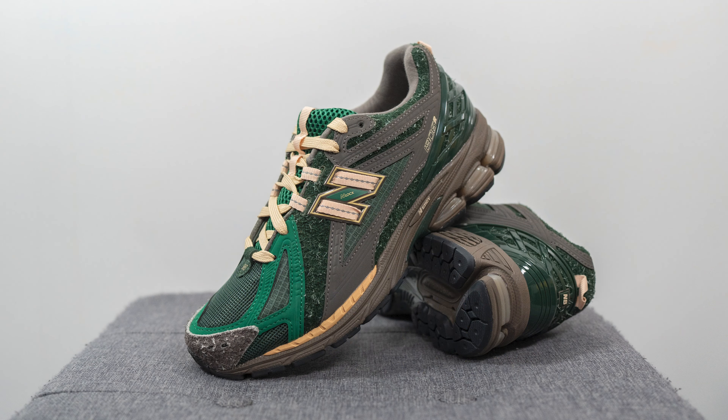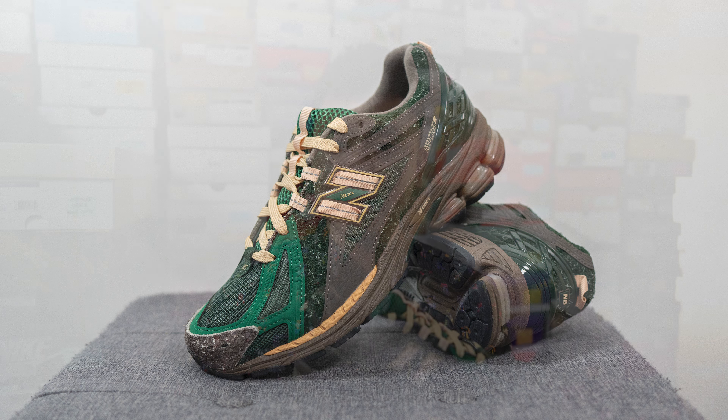Moving on to comfort — these feel like any other 1906R, which is a great thing. In my opinion this is a very comfortable silhouette. Similar to the praise I gave the 2002R, because it uses the exact same tooling, it feels great underfoot. It's a very well-balanced sneaker — you get a decent amount of squishiness and softness without being overly soft and mushy. You have the comfort factor but also a lot of support. It's a model I can wear for many hours on my feet, and if someone asks me for a shoe recommendation for vacation, I'd have no hesitation recommending a 1906R.